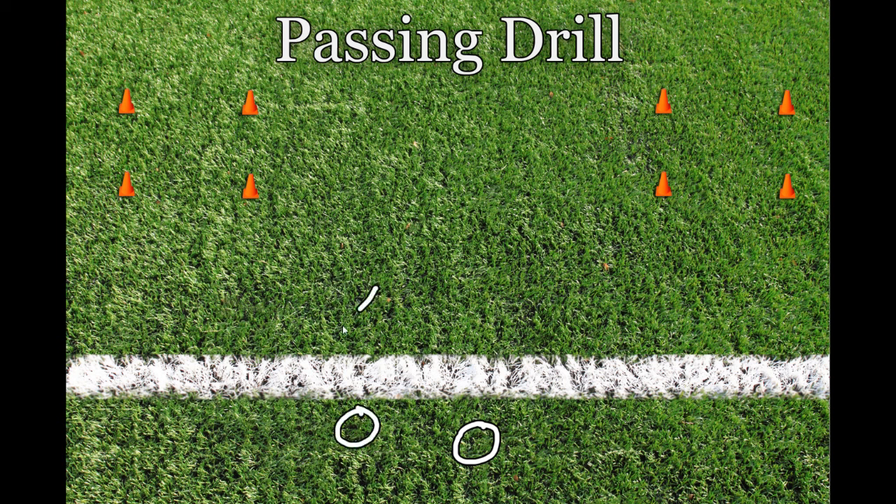Start the drill with one receiver and one defender. The quarterback says hike, and it's up to the receiver to catch the ball in one of the open areas. At first, the receiver most likely will either run a slant or an out to an area.